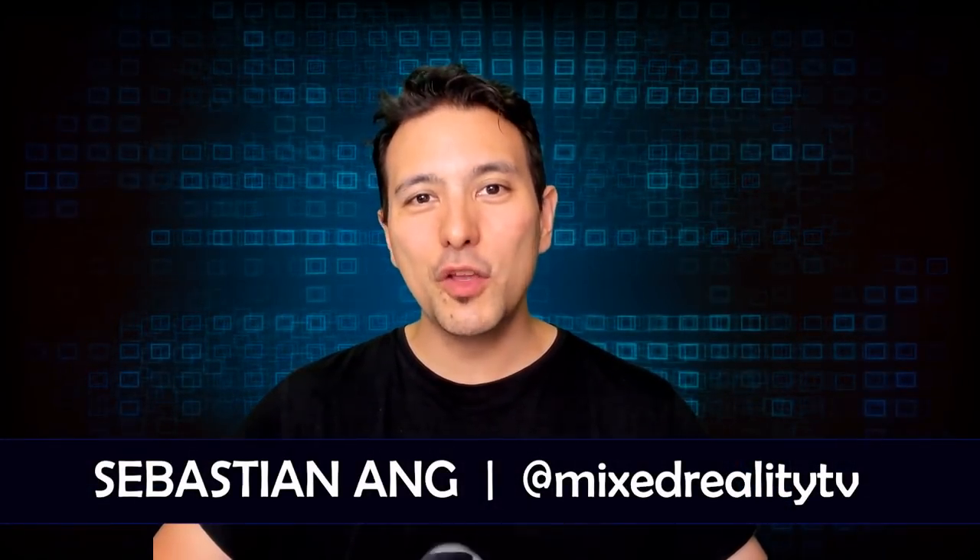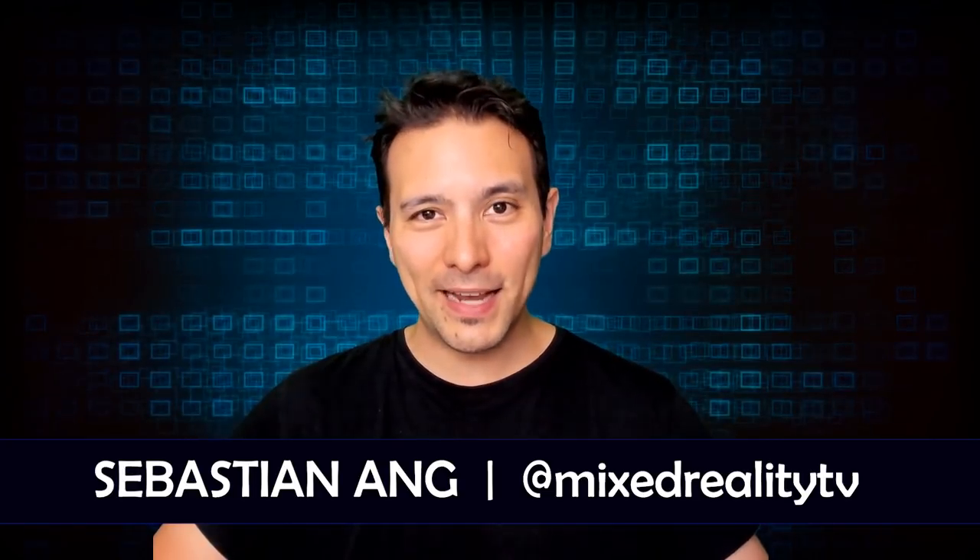Hi and welcome to MRTV! My name is Sebastian Ang, and if this is your first time here and you're just as excited about all things VR and AR as I am, then subscribe now and click on the bell button so you don't miss anything.